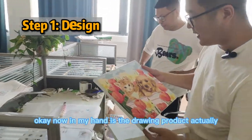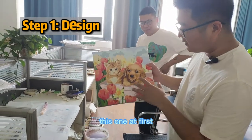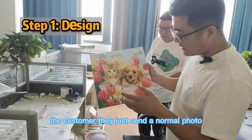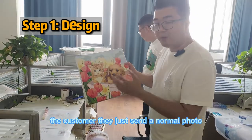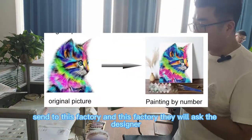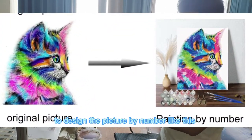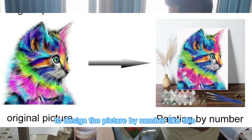Now in my hand is the drawing product. At first, the customer just sends a normal photo to this factory, and this factory will ask the designer to design the picture by number like this.